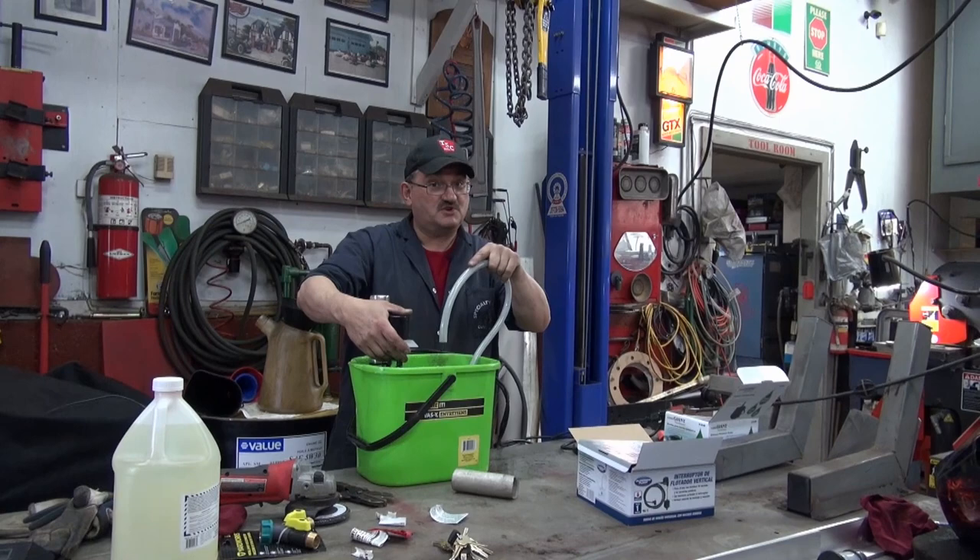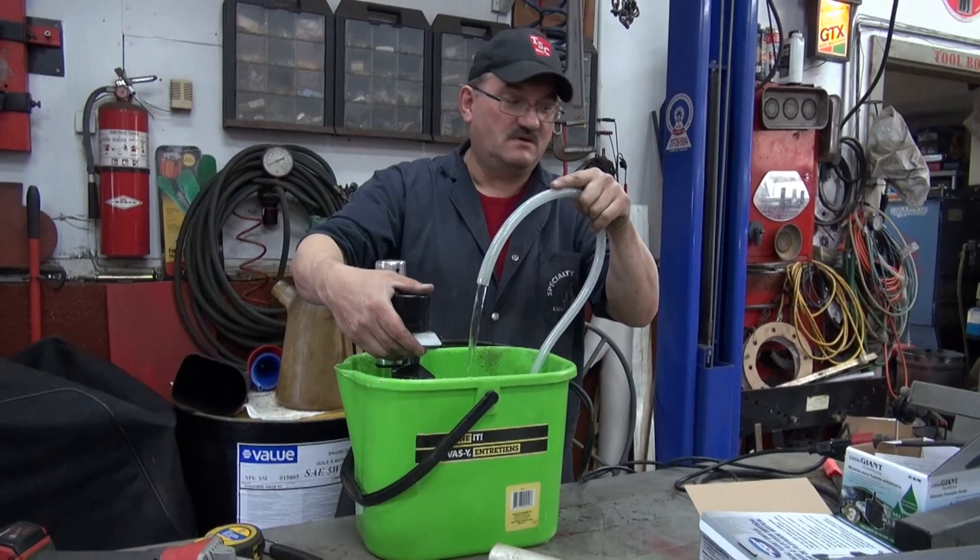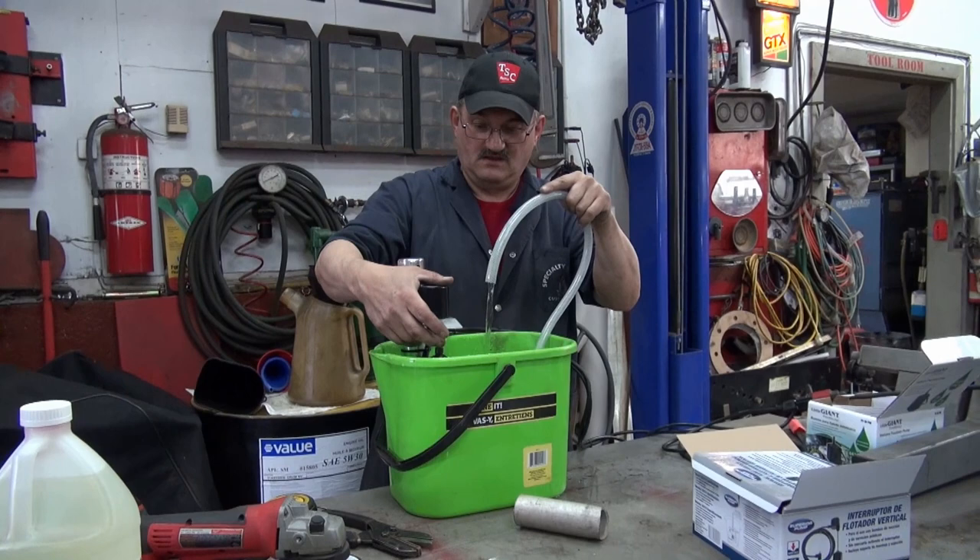Let's see. Maybe that pump was just quiet, but it seemed awful quiet. I've got my fingers crossed. That's it — good. Yeah, that's it — so it was just a quiet pump. Oh, that's good.